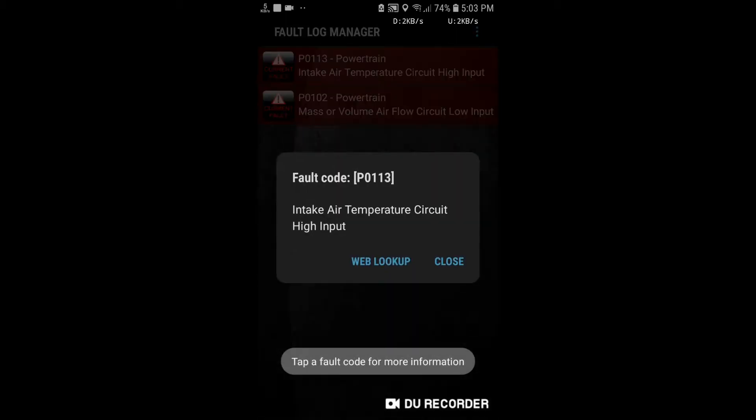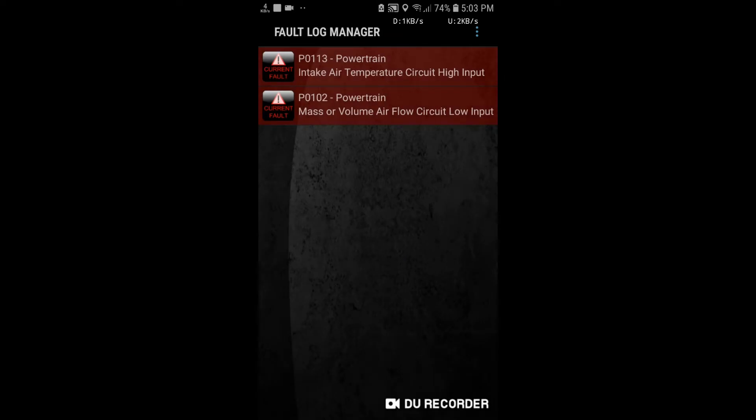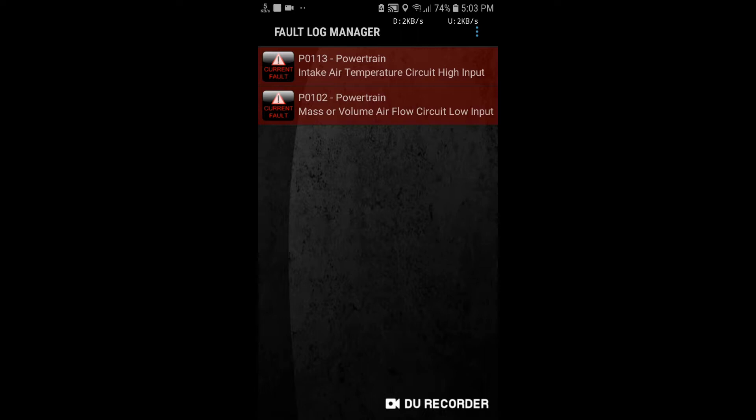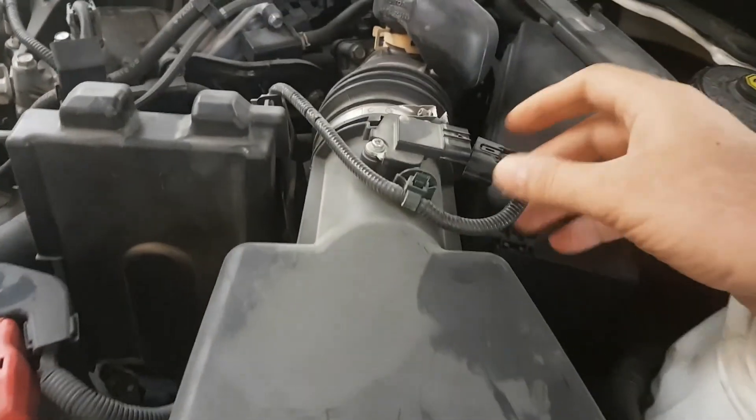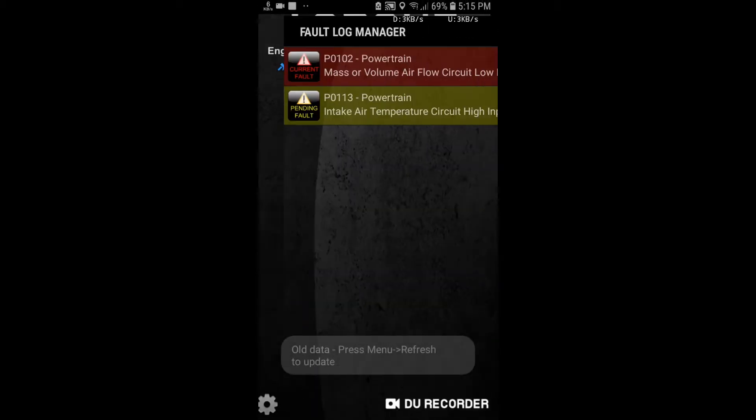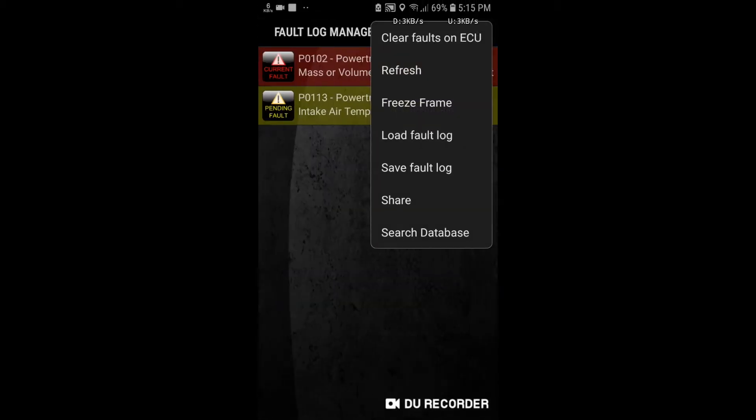Now you can see there are two faults. I will reconnect the sensor and erase the faults. After that, I will check if any faults remain or not.